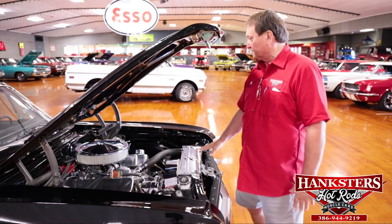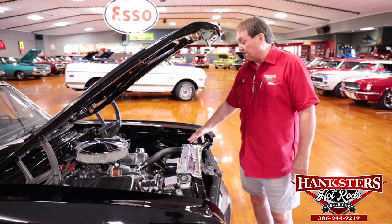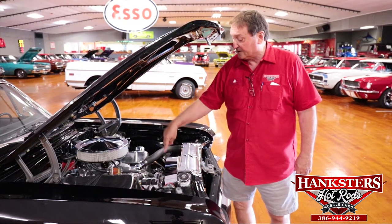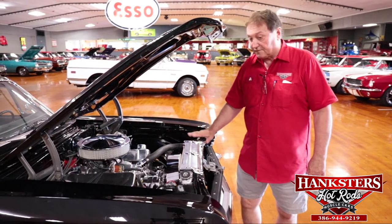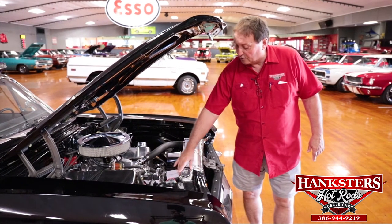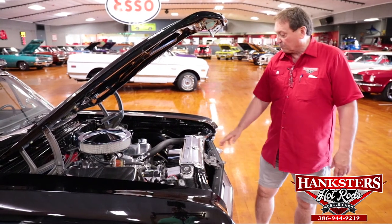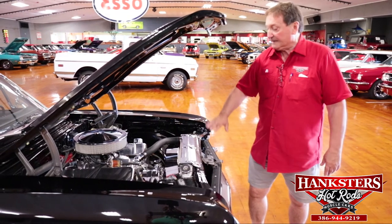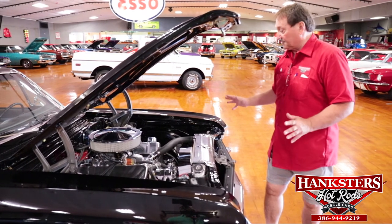New plug wires, new hoses, new power brake booster. It does have power discs and power steering. There is an air conditioning compressor hung underneath the alternator — it does have air conditioning, Vintage Air, very efficient. New battery. At least a four-pass high-flow aluminum radiator to keep this guy cool. Chrome plate in the front, brand new air conditioning condenser, all the air conditioning lines themselves are new. Interfender panels under the hood.